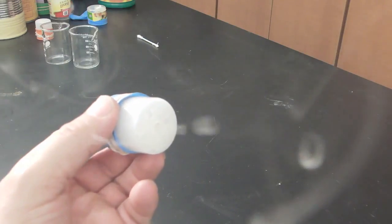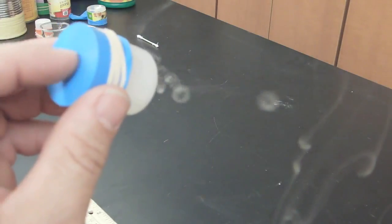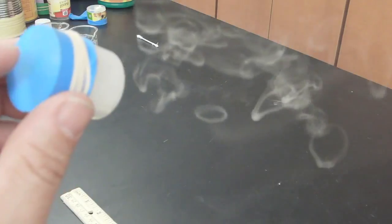The next size smaller is three-sixteenths. And as we go smaller, we can see the air turbulence has a much bigger effect on the smaller size rings.